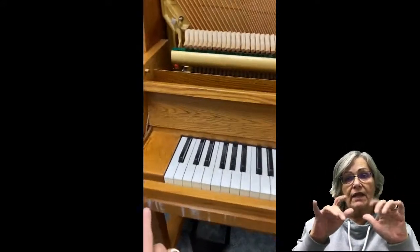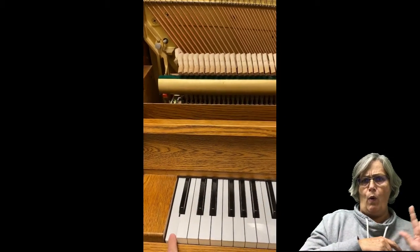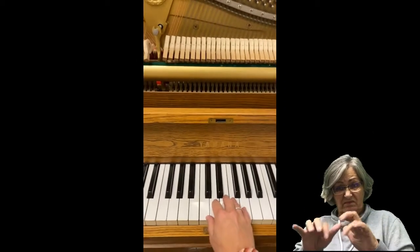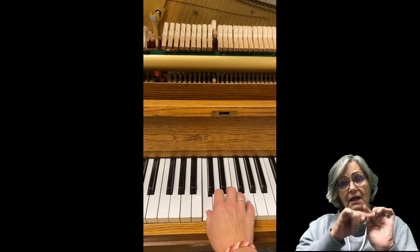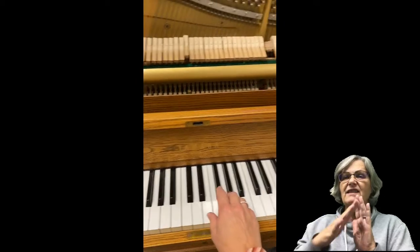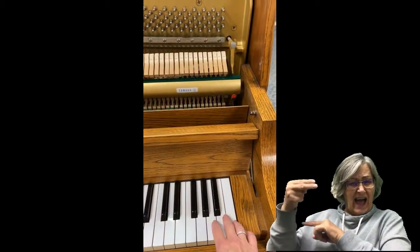If we play a note down here, it's very low. If we play a note where we were before, it's right in the middle keyboard and it's the middle sounding pitches. If we go way up here, those are so high.